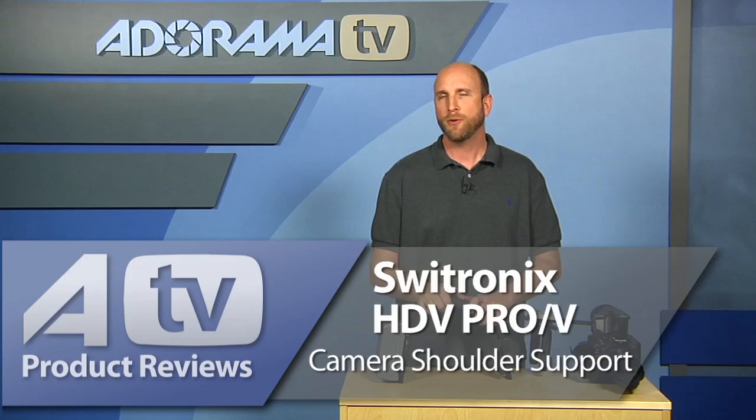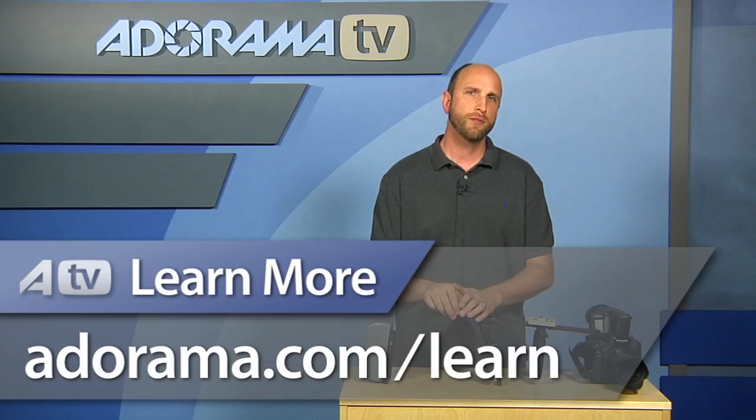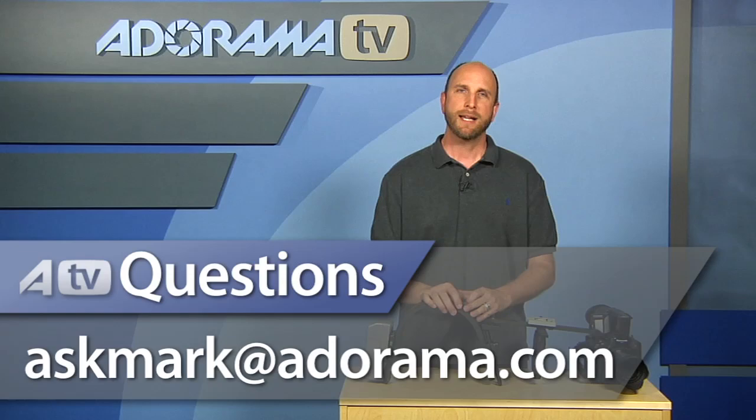So there you have it — the Switronix HDV Pro-V camera shoulder support with the V-mount plate, and this one is $330. Thanks so much for joining me today. If you want to see more product reviews, go to the Adorama Learning Center, and if you have questions about products you can send those to askmark@adorama.com.